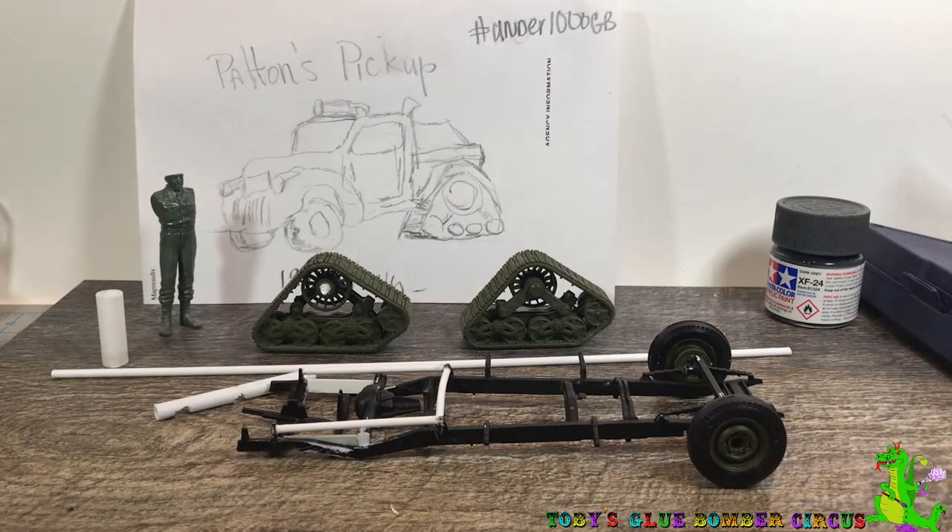If you've got one of those old kits that Atlantis is making now and you need a part, contact them. Be honest about it. It might cost you a couple bucks, but now I've got the full kit again — so that's pretty cool. I'm really happy with that. And I do plan on building that dump truck eventually. Maybe I'll turn that into a half-track. Probably not.